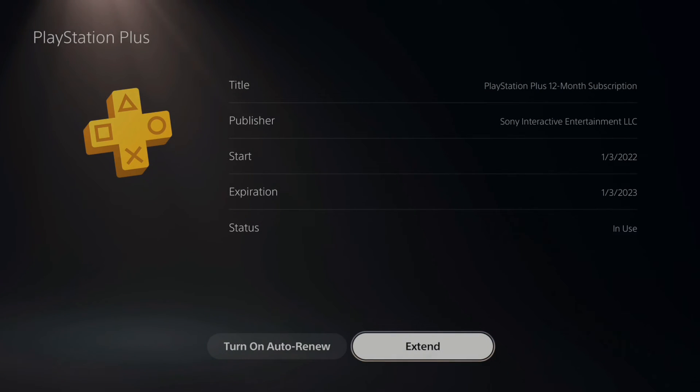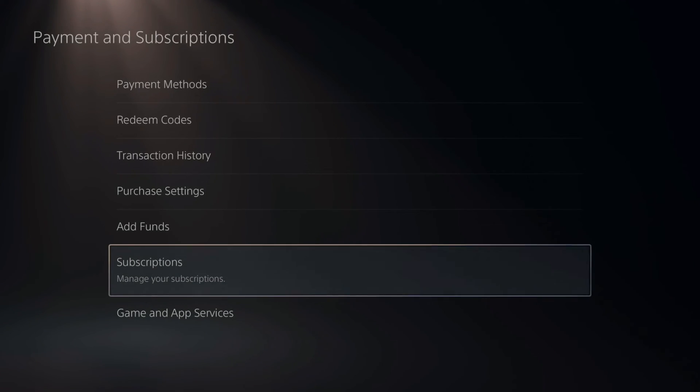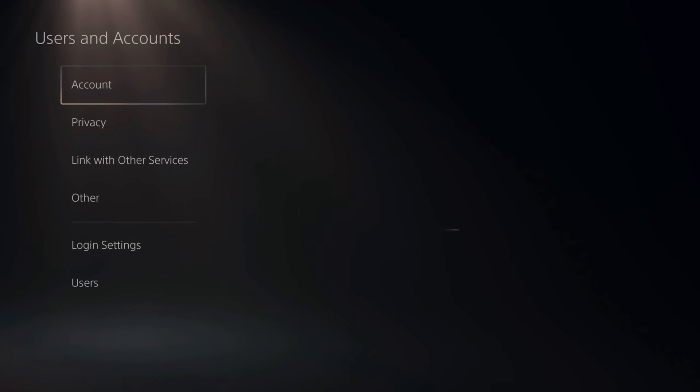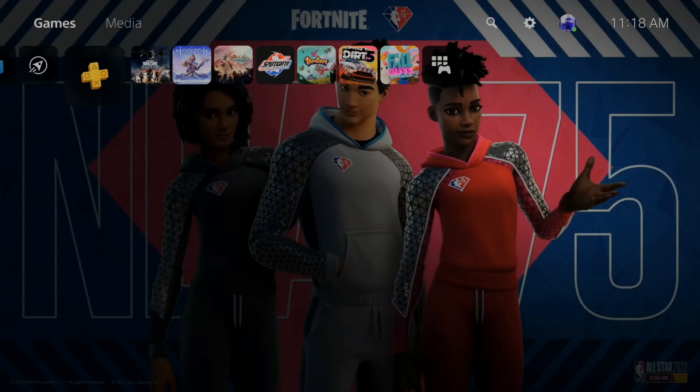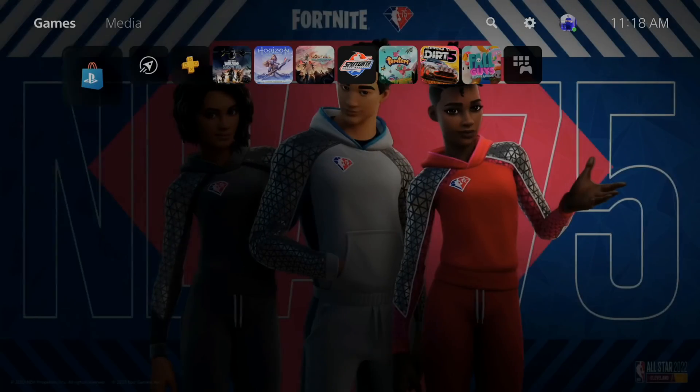On the bottom left it should now say 'Turn on auto renew,' and it should show an expiration date — mine is January 3, 2023. You can back out of this now and your credit card will not be charged on that date anymore. Go ahead and double check and verify that date.